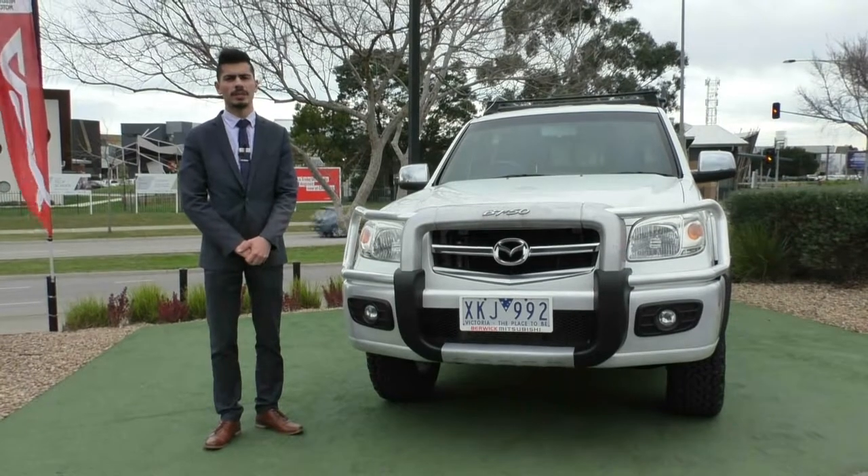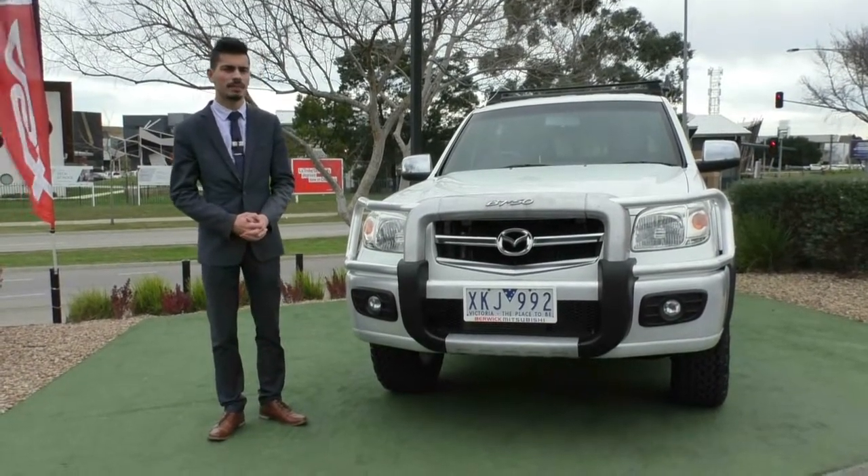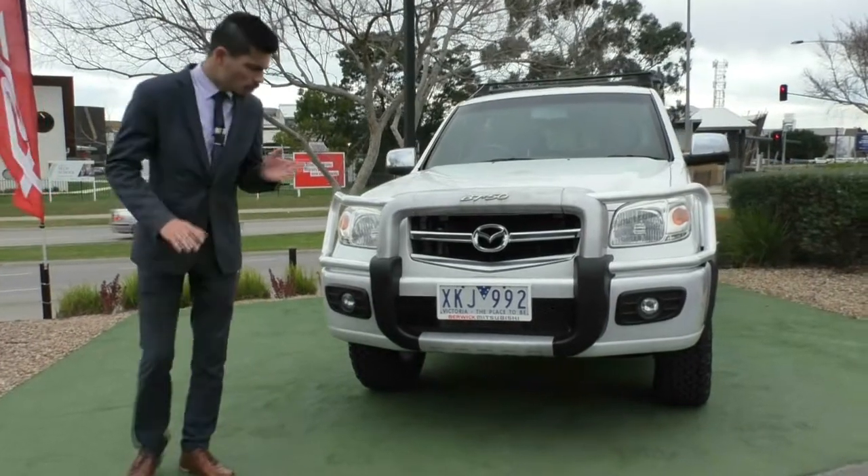Guys, welcome to Beric Mitsubishi. My name's Jamie and today we're going to do a full walk-around video on this 2009 Mazda BT-50 SDX. We'll start off at the front of the car.